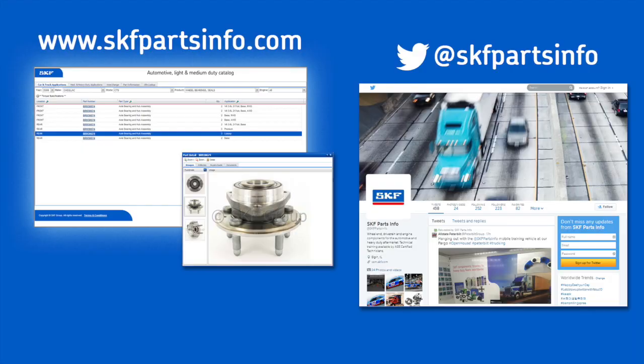Thanks for watching this video today. And remember, when you're choosing replacement parts for your vehicle, don't compromise on safety. Install confidence with SKF bearings and seals. For more product information, you can check them out online at skfpartsinfo.com or follow them on Twitter at SKF Parts Info.